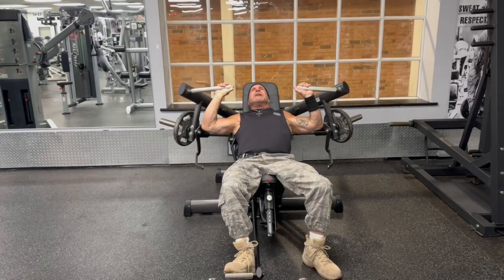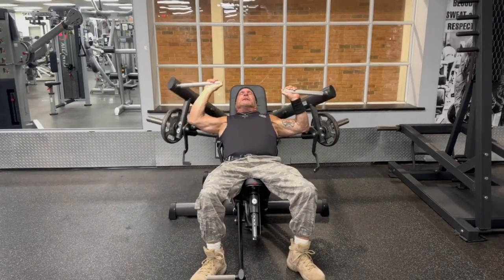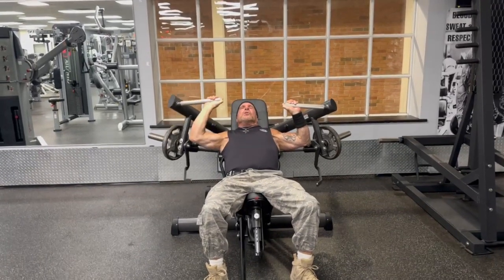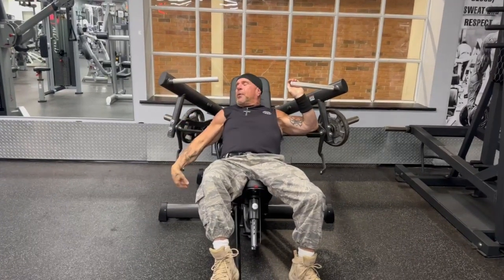You put the weight on, which I have on there already. So I do my set. I'm doing one arm at a time. Like I said, I can't do any more. I press that bar.